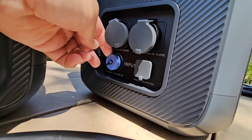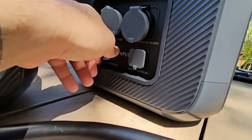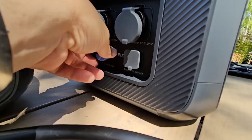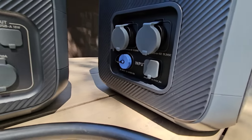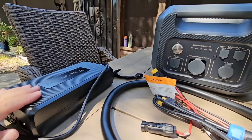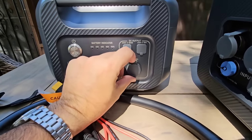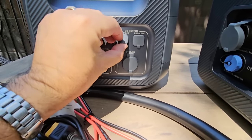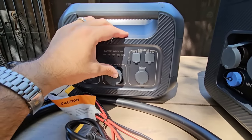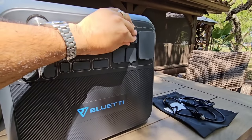Over here you also have DC input, between 10 and 145 volts at 15 amps, so you can charge it from your vehicle through the cigarette lighter adapter or from another 12-volt source. On the expansion battery, you have your power adapter which connects to the main unit, your battery extension cable, a 12-volt cigarette-lighter style plug, USB-C up to 100 watts, and USB-A up to 18 watts. These are the only connections on the auxiliary unit — no additional AC connections like on the main unit.